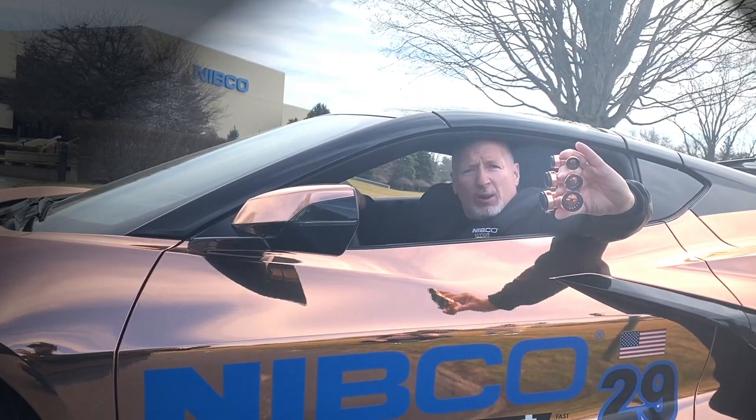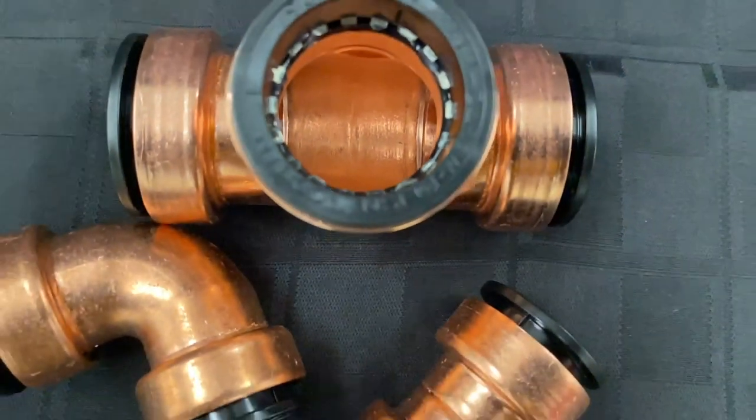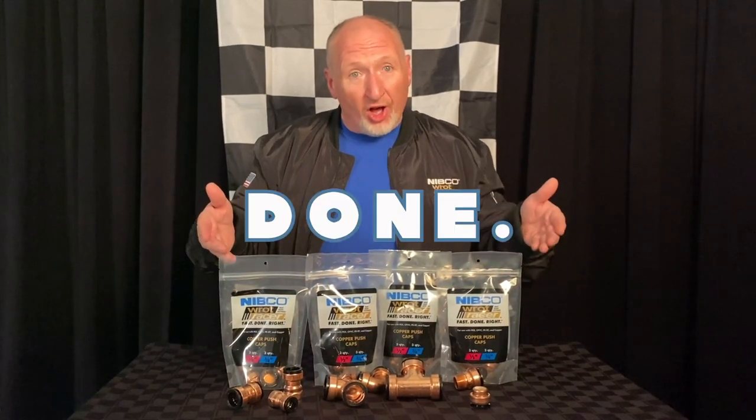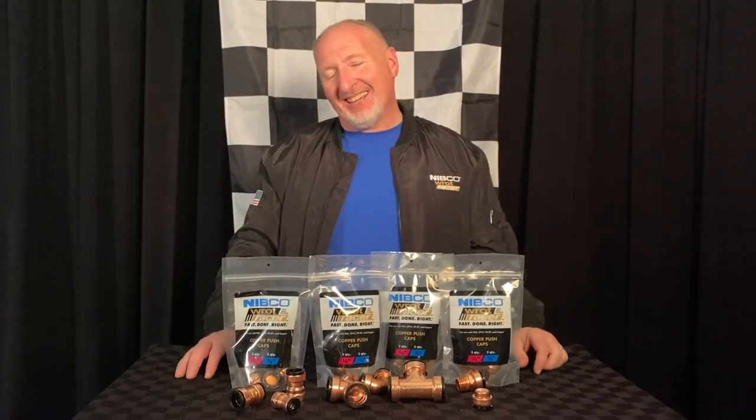Half inch, three quarter, and one inch size — lead free and safe, and it's easy on the eyes. The look is kind of sexy, it's a beautiful sight. Rock Racer's in the house — fast, done right.